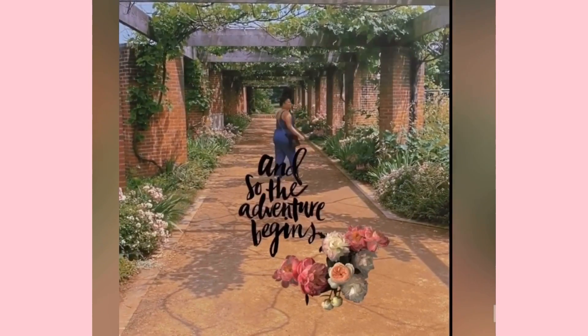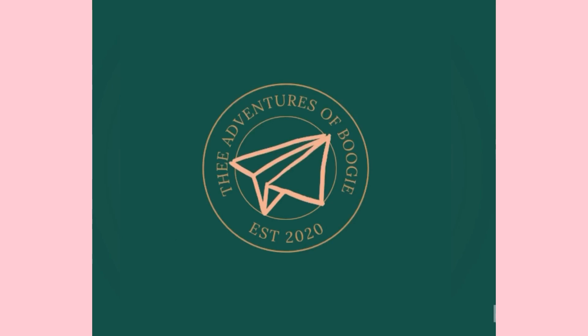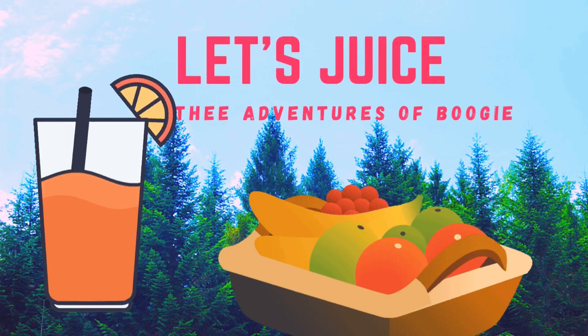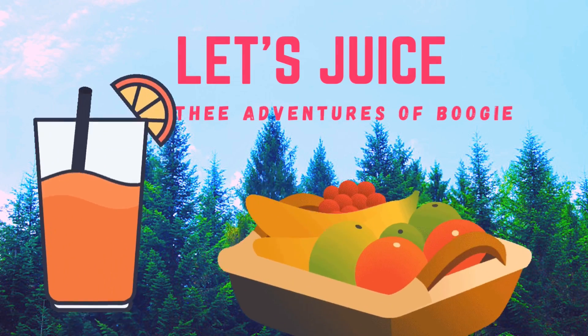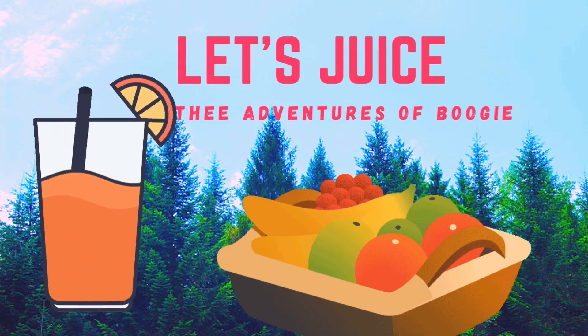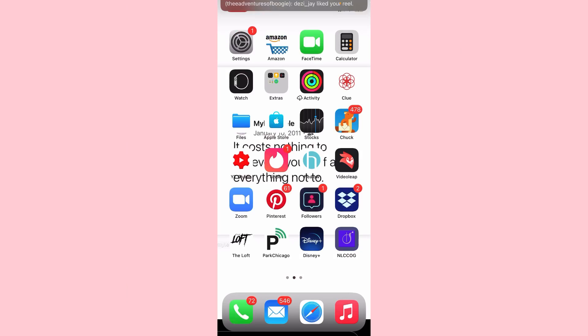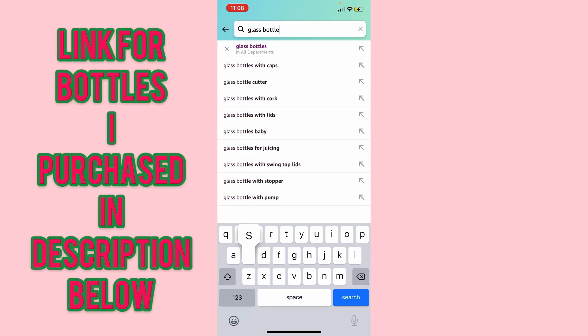And so the adventure begins. Hey wanderers, let's juice! On the Adventures of Boogie, this month of February has been self-care, self-love February, so I decided to juice.